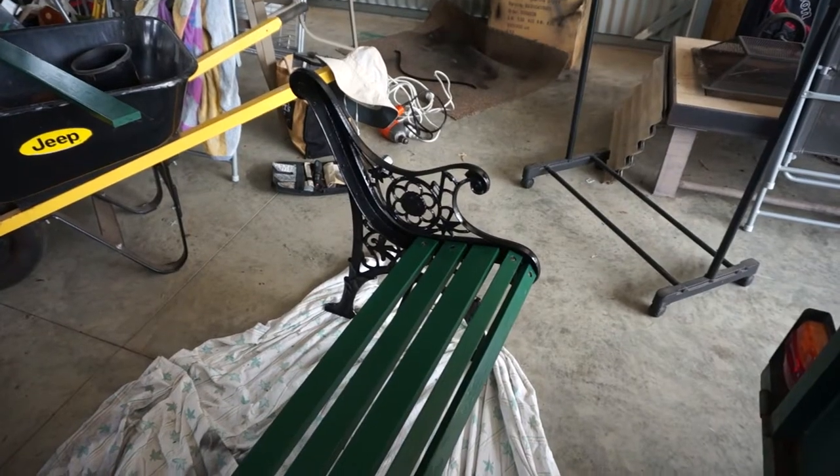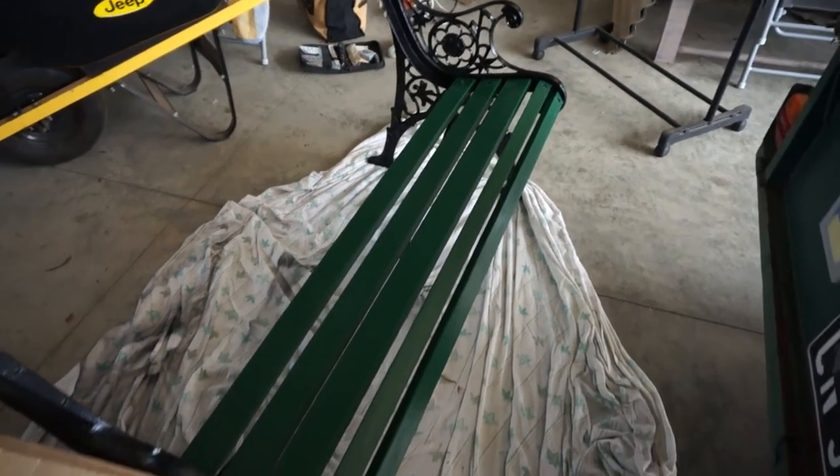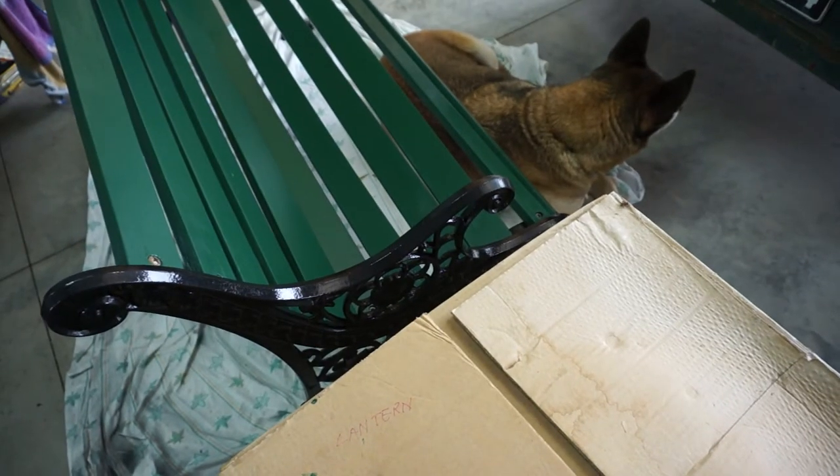Now I've just got to slowly put each plank back in like a jigsaw puzzle, trying to get them in the same order as before. Getting closer now.